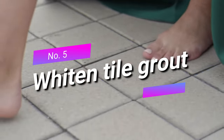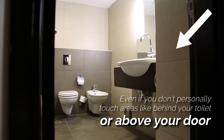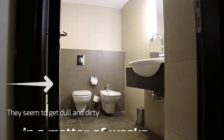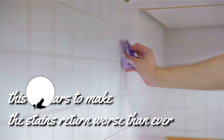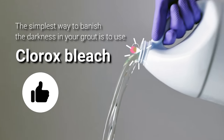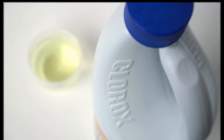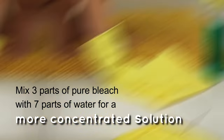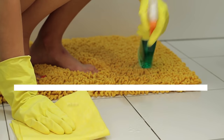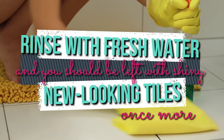Five: whiten tile grout. It's a little bit horrifying just how quickly bathroom grout can darken. Even if you don't personally touch areas like behind your toilet or above your door, they seem to get dull and dirty in a matter of weeks, and endless scrubbing doesn't seem to do the trick. The simplest way to banish the darkness in your grout is to use Clorox bleach. Mix three parts pure bleach with seven parts water for a more concentrated solution, then spray onto your tiles and let sit for a few minutes before scrubbing the grout with an old toothbrush. Rinse with fresh water and you should be left with shiny, new-looking tiles.